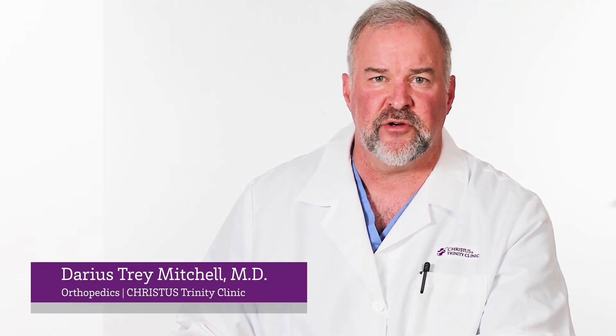Hello, Trey Mitchell here at the Trinity Clinic, an orthopedic surgeon. I want to talk to you about options for your anterior cruciate ligament in your knee.